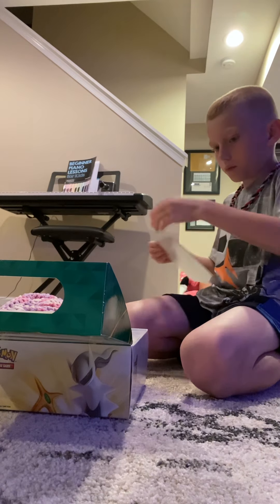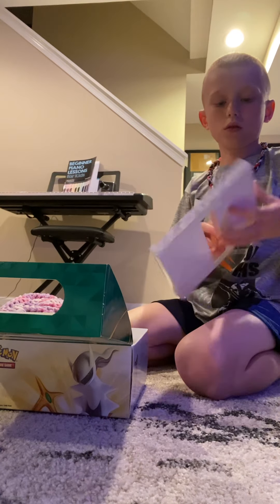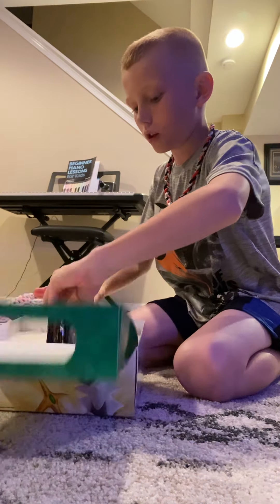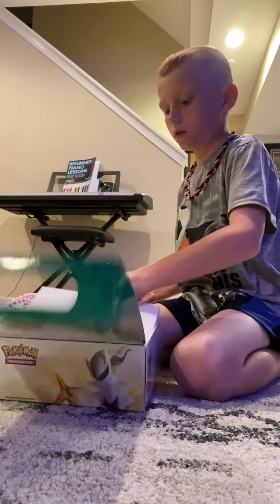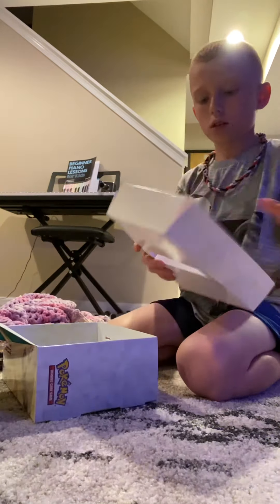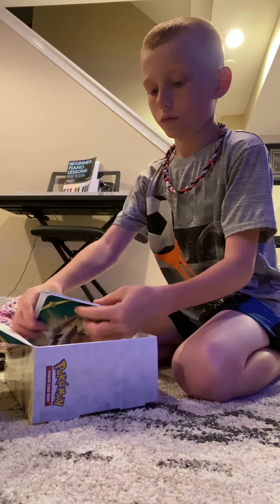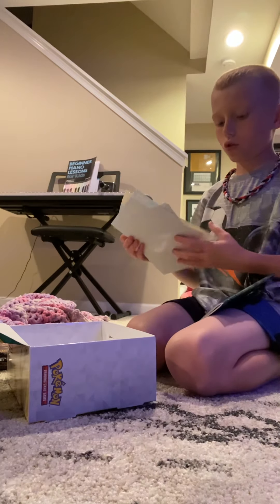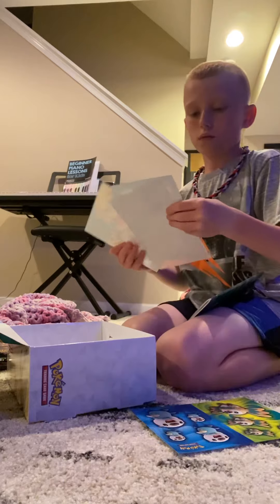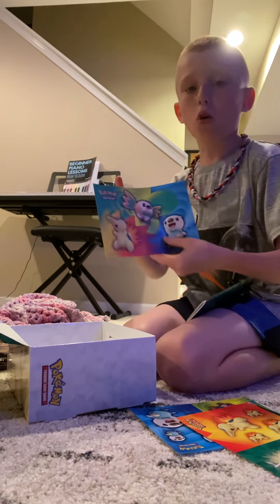I'm guessing we'll open this up. Is there anything in here? I don't think there'd be anything in there, so I'm going to throw that over there. We don't need this.